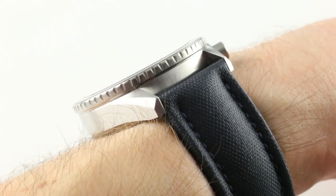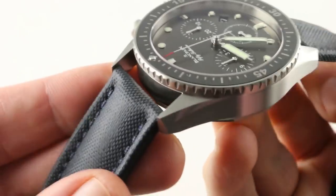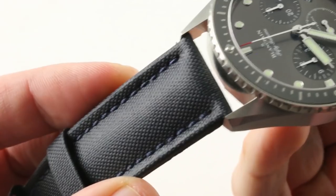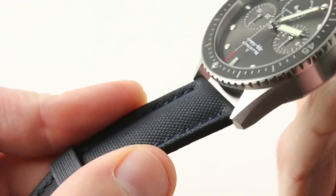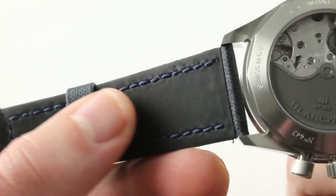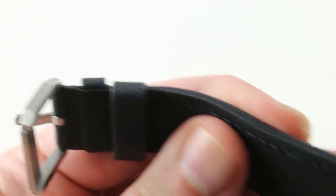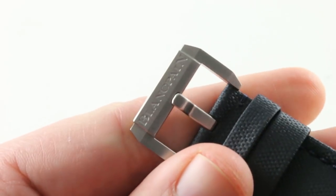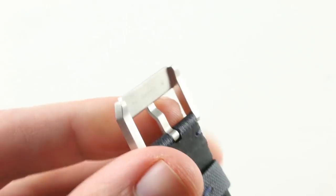The spacing between the lugs is a very modern 23mm, so should you wish to accessorize, that would be the strap size you'd buy. Consider the sailcloth factory strap: bolstered, blue, monotone stitch, folded edge, and wonderfully rubberized on the underside to make it supple, comfortable, and non-chafing. It features a matching Blancpain-branded, principally satin-finished and nicely faceted stainless steel pin buckle.